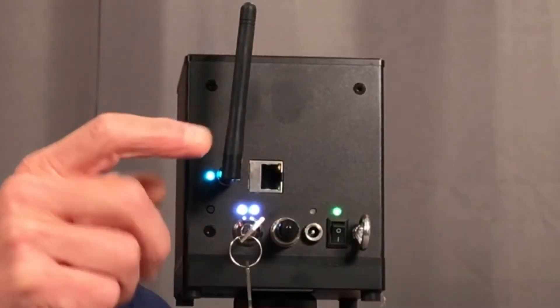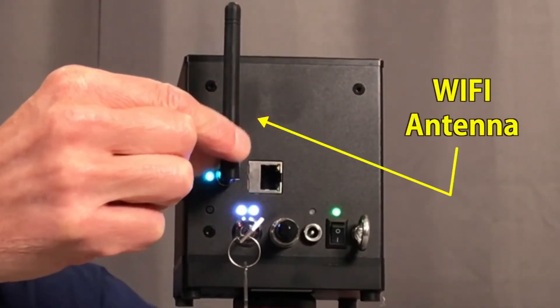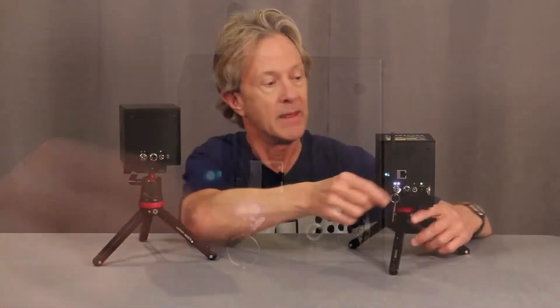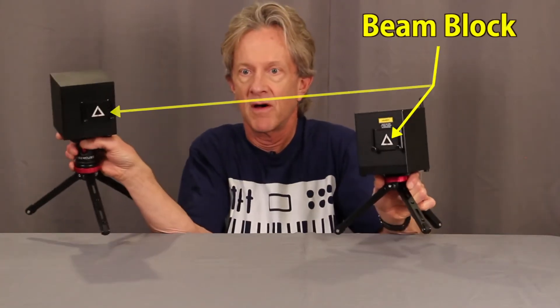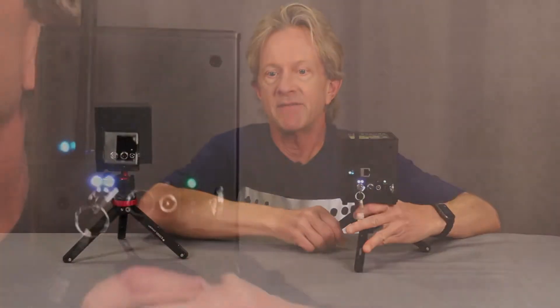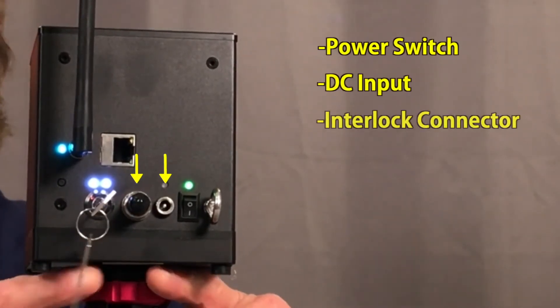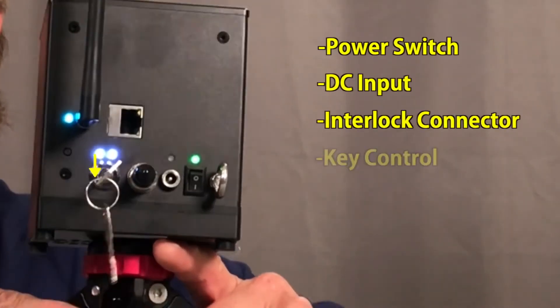The other obvious difference is this antenna on the back, which of course gives it its wireless capability. They both have the same beam block mechanism on the front and they have the same power switch, DC input, interlock connector, and key switch on the back.